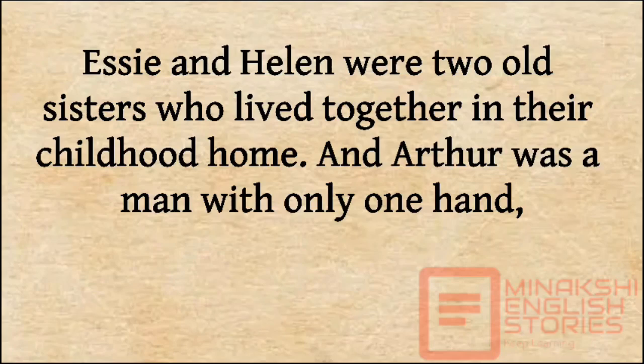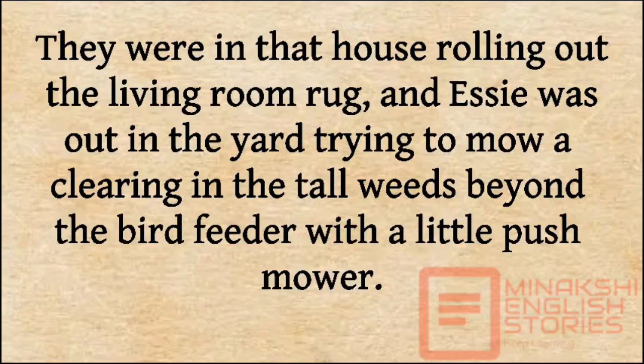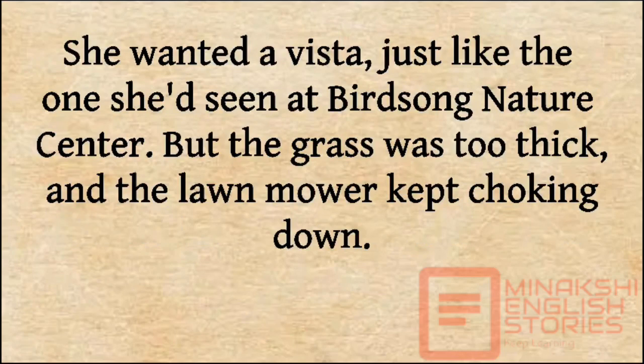Essie and Helen were two old sisters who lived together in their childhood home, and Arthur was a man with only one hand, who had been in love with Essie for as long as anyone could remember. They were in the house rolling out the living room rug, and Essie was out in the yard trying to mow a clearing in the tall weeds beyond the bird feeder with a little push mower. She wanted a vista, just like the one she had seen at Birdsong Nature Center, but the grass was too thick and the lawn mower kept choking down.